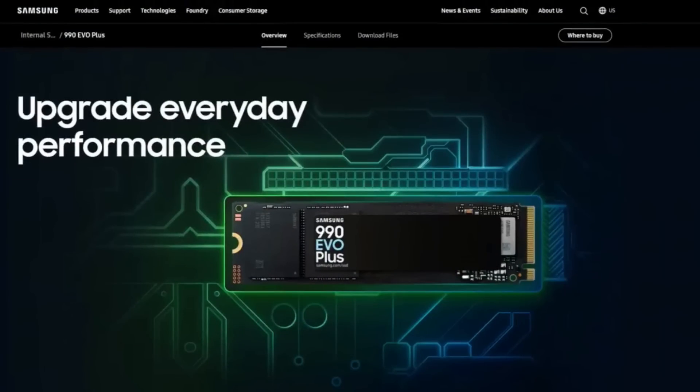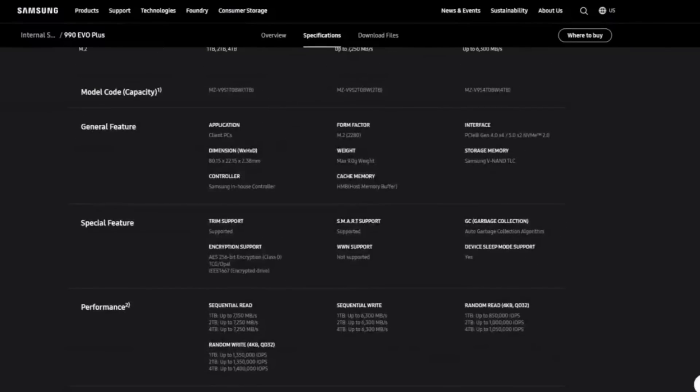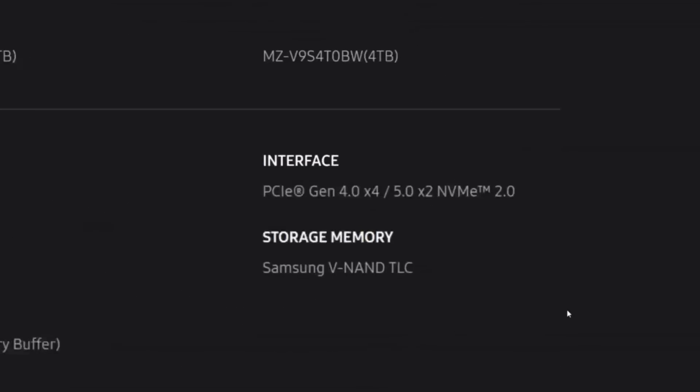The first thing I want to mention with this drive is it is now the second Samsung Gen 5 consumer SSD in the market. And when I say Gen 5, it's also Gen 4 — it's Gen 4 and Gen 5, so Gen 4.5 really. Now there was an argument that all Gen 5 drives are indeed Gen 4 drives due to the backwards compatibility of PCIe generation, but this is slightly different.